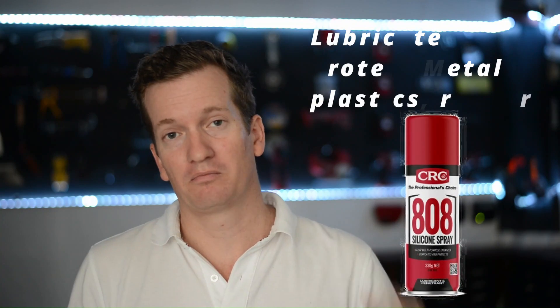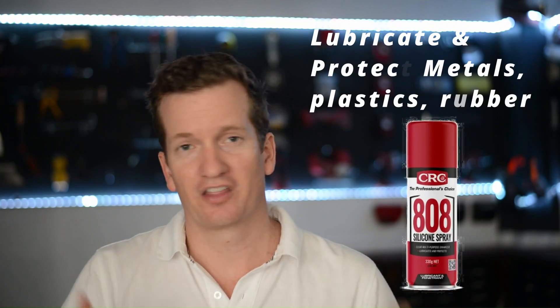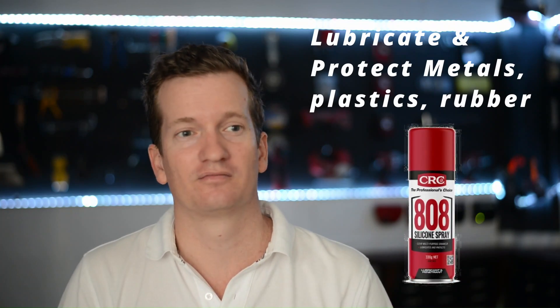If it involves metals, plastics, or rubber, silicone spray is the lubricant you want to go with. In regards to cleaning rust, it is not really that effective. But if you've already removed the rust, or you don't care about existing rust and just want to protect from future rust, then silicone spray is the tool you need. I'm really hoping this answered all your questions about when to use WD-40, when to use silicone spray, and when to use a specialist product. If it hasn't, please leave a question in the comments and I'll try to get to it. Thanks for sticking around and watching this cinematic masterpiece all the way to the end.